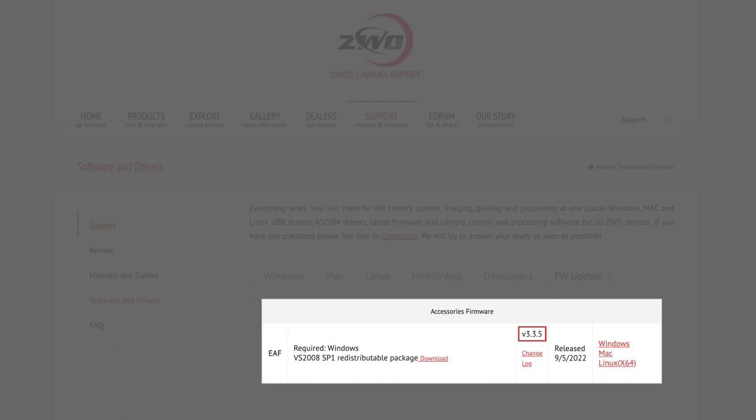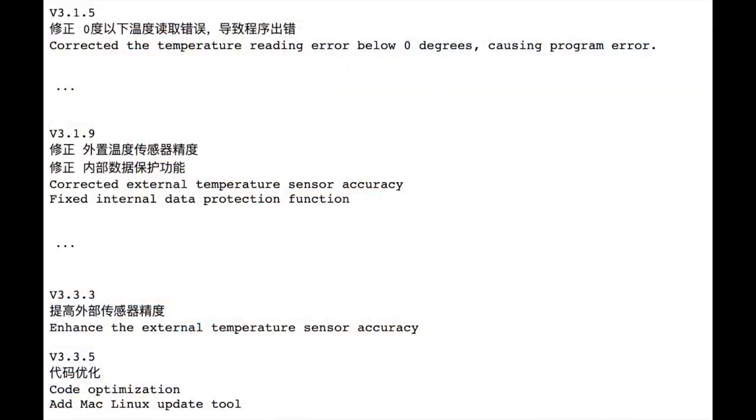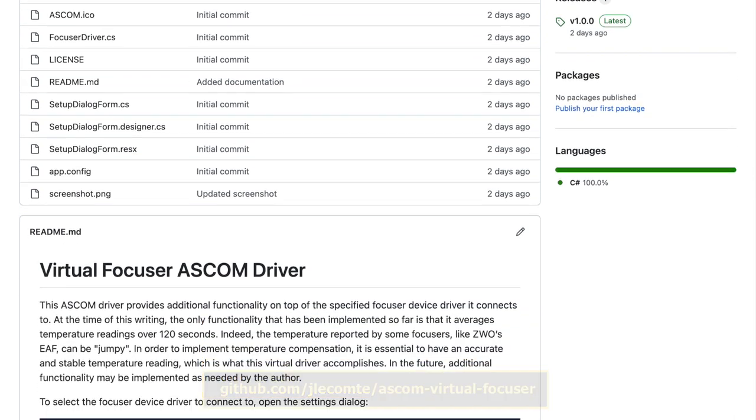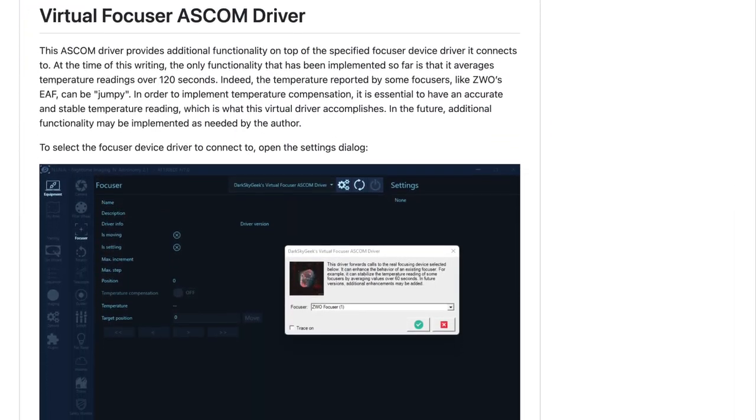Also, if you use the ZWO EAF, make sure that you update its firmware to at least version 3.3.5, because ZWO implemented fixes that are supposed to improve the accuracy of the temperature measurement, at least according to the changelog. Even with that, I think that the temperature reading is too jumpy to be usable for our purpose with the EAF — I don't know if my unit is defective or if this is a well-known problem with the ZWO EAF. So I ended up implementing a virtual focuser ASCOM driver that averages the temperature over a 2-minute rolling window, which makes the temperature reading much more stable and also much more accurate, which is critical for our application. You can read the instructions and download the ASCOM driver from its GitHub repository — I also linked to the repository in the description below.